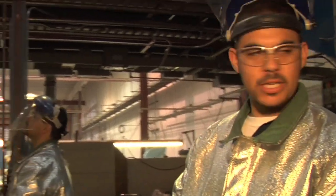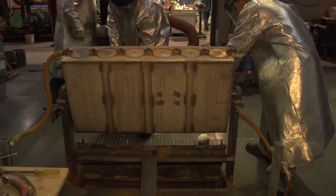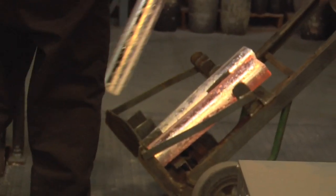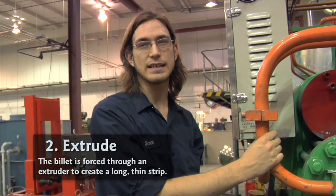A good pour — just make sure the heat level is good, not too cold and not too hot. If it's too cold or too hot it won't pour well. One of those billets is approximately 810 ounces.